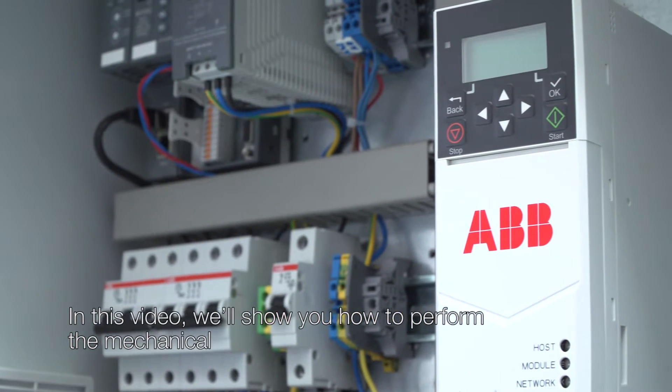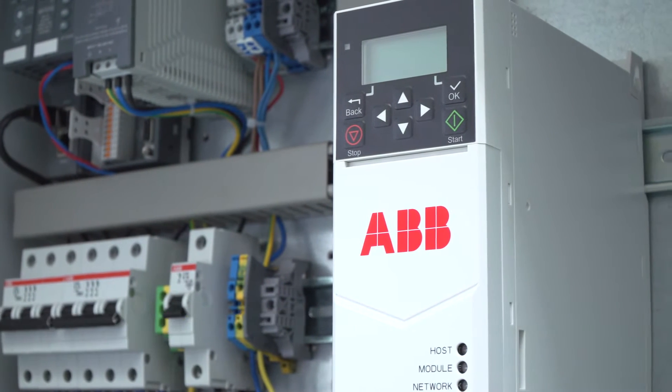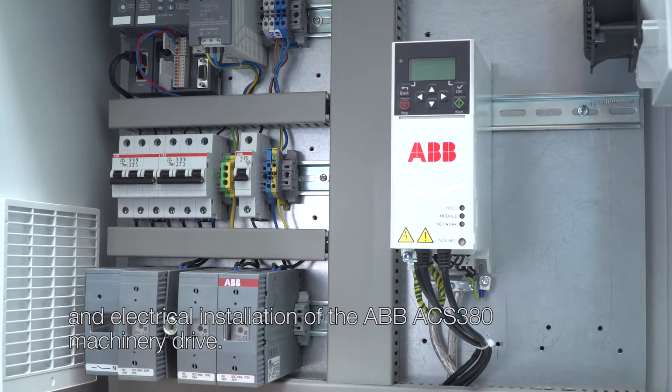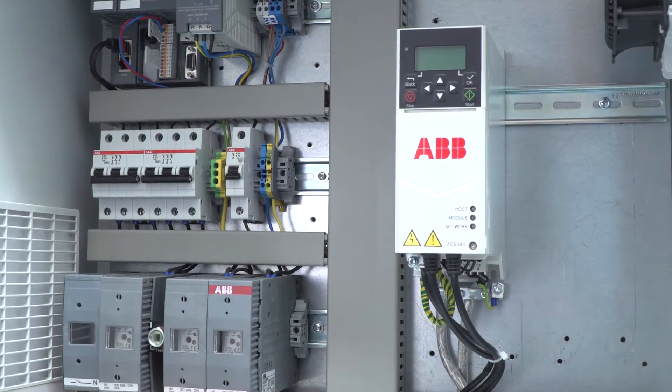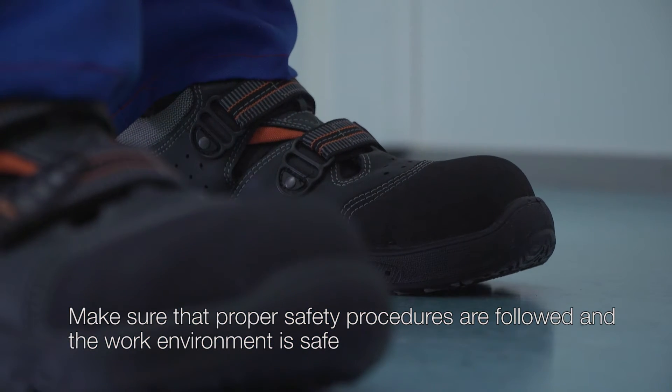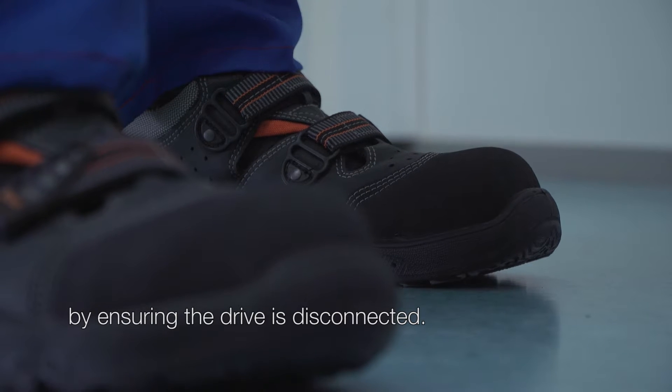In this video we'll show you how to perform the mechanical and electrical installation of the ABB ACS380 machinery drive. Make sure that proper safety procedures are followed and the work environment is safe by ensuring the drive is disconnected.